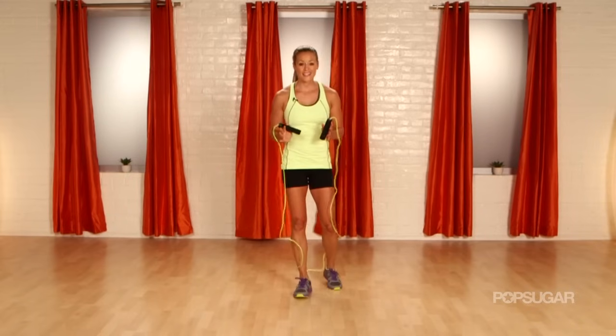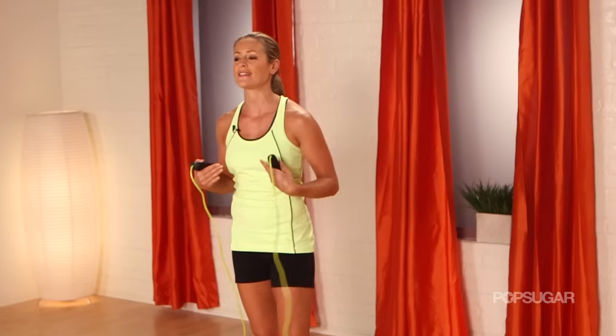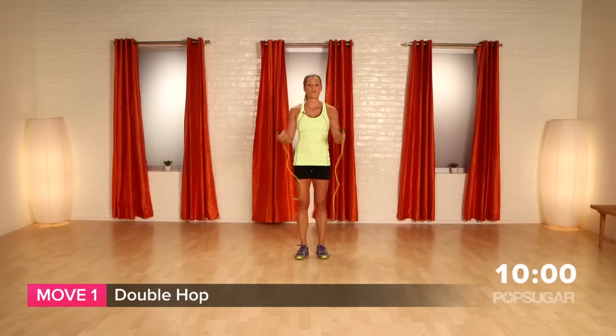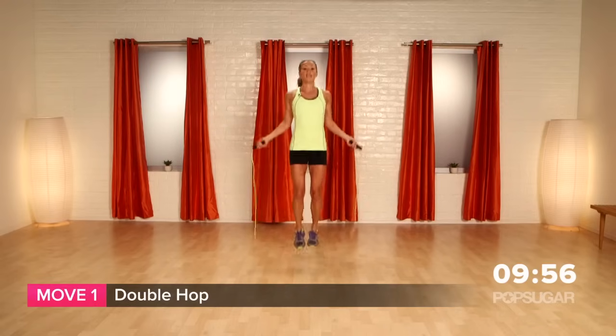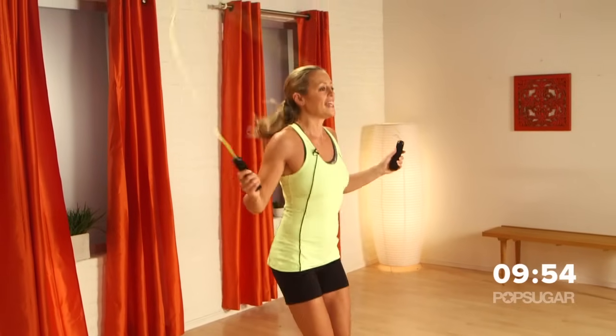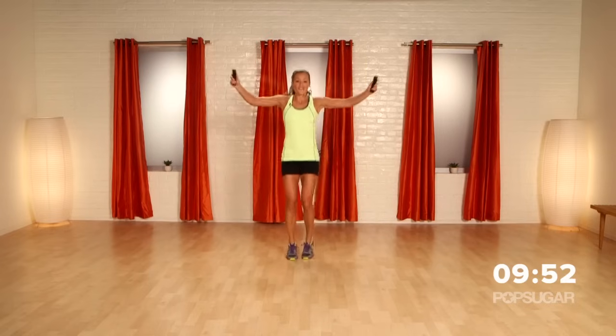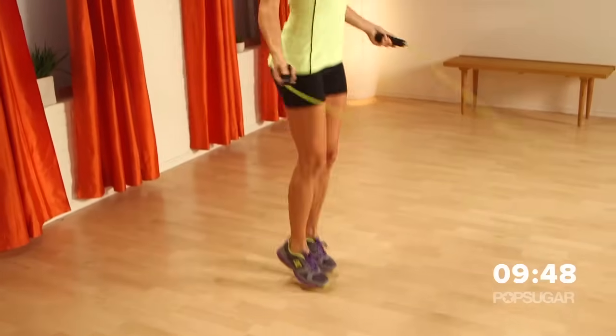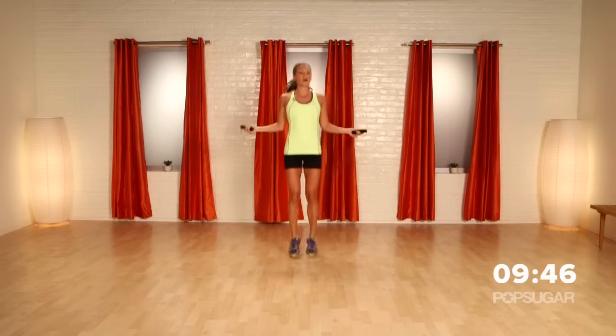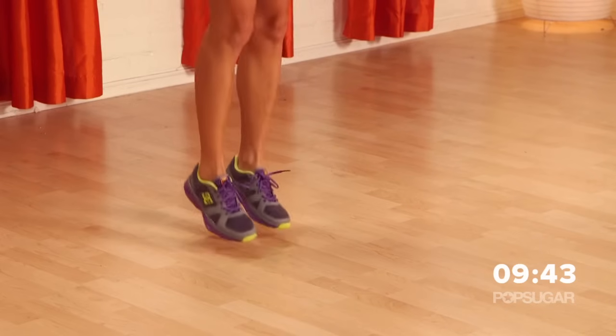Alright you guys, we're going to get right into this workout, but we're going to start with a little bit of a warm up so that things just progress nice and easy into this. So the first one is just a double hop, two feet, nice and slow. If you mess up, don't worry about it, it's going to happen. Just a nice easy double hop — this is good just to get the body warmed up.